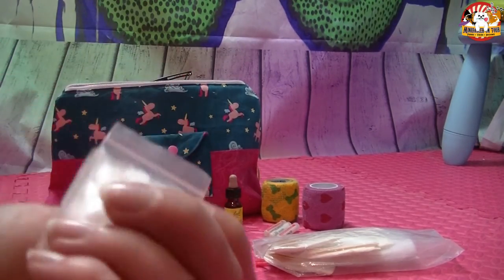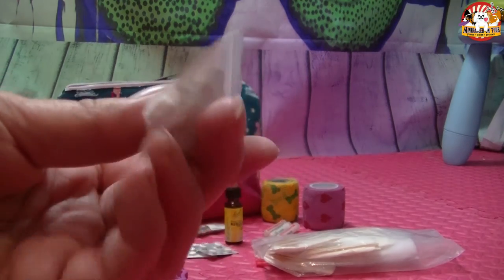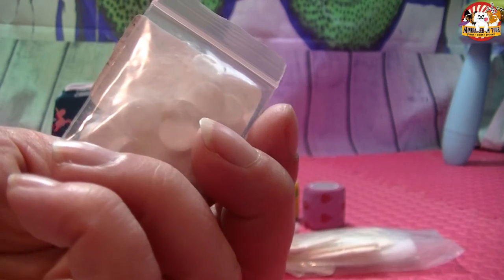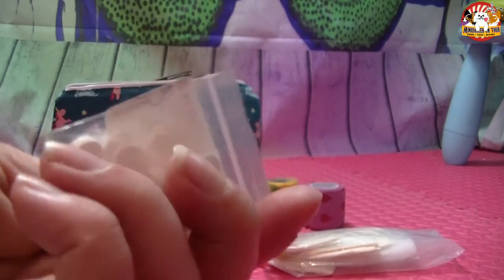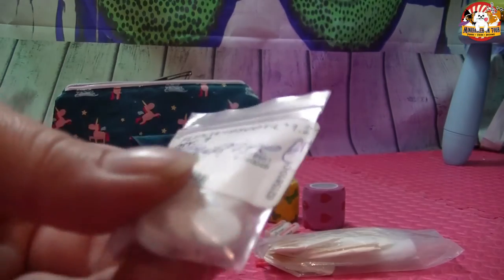Das nächste Tütchen sind Traumeel-Tabletten, abgepackt. Vorne habe ich nochmal drauf geschrieben, bis wann das haltbar ist. Traumeel ist für stumpfe Verletzungen – also nach einem Sturz, einer Prellung oder sowas. Auch bei Rückenproblemen kann man sie notfallartig schon mal gut geben. Die Hanni hat so ein bisschen Probleme mit dem Rücken und hat da schon mal eine Blockade, deswegen habe ich die immer gerne dabei.